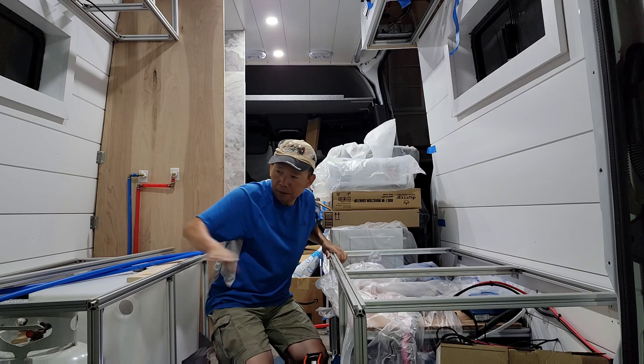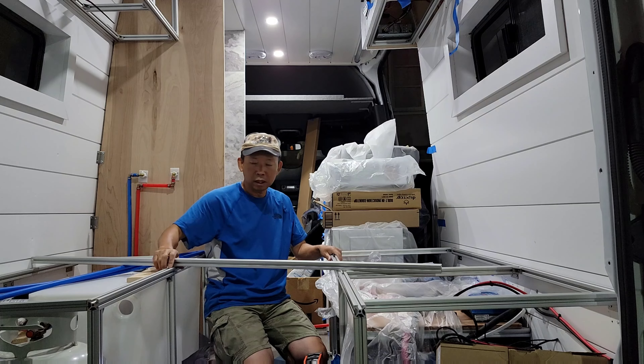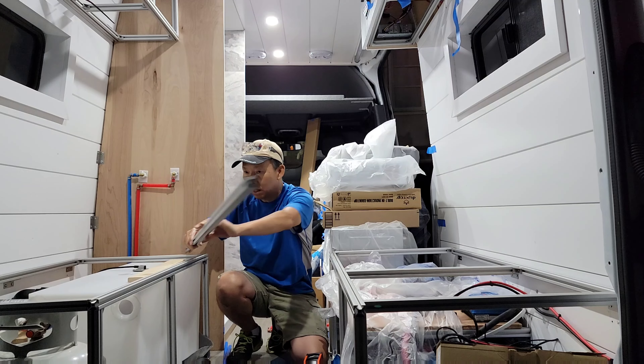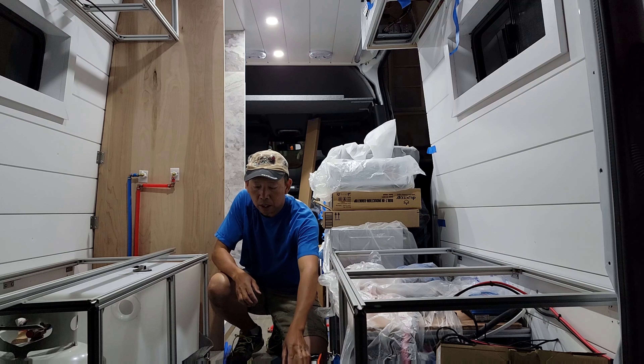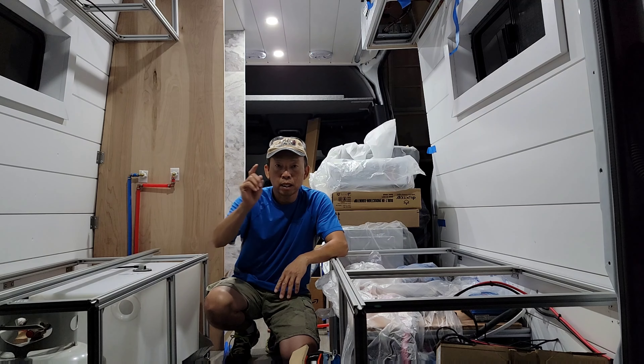Alright, looks good — all level. This side is all level and clear. I am good. It's gonna be late, I'll see you in the morning.